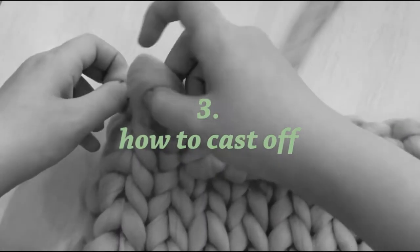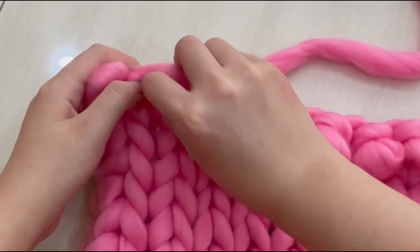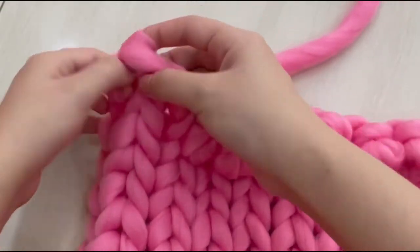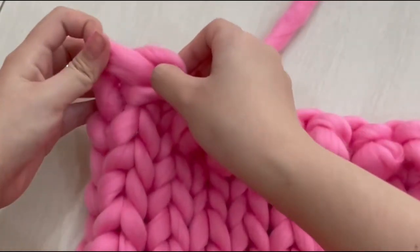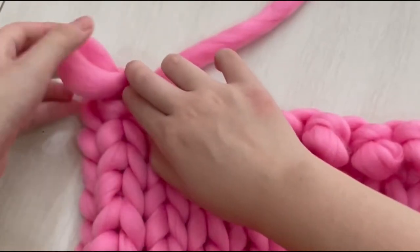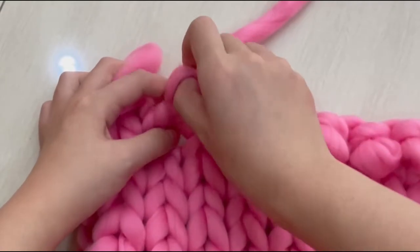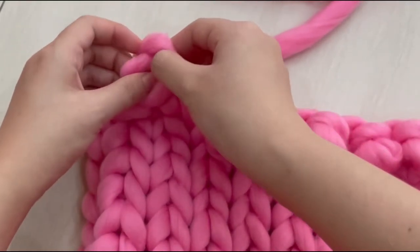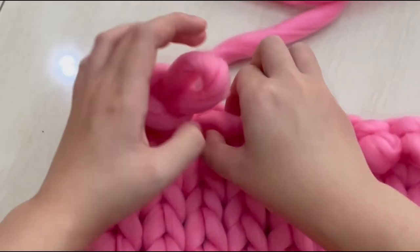So now the next step is how to cast off. What you need to do is insert the loop as usual like what you did at the last row, and then put the second loop to the first loop and pull it out. Then pull the second loop to the next loop. You just have to keep repeating this step over and over again — second loop to the first loop, pull the second loop.